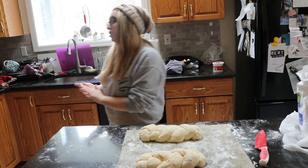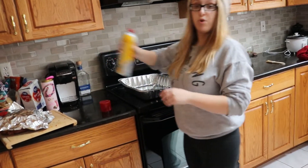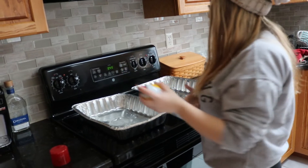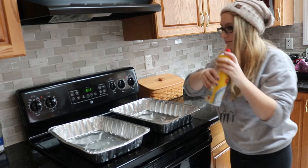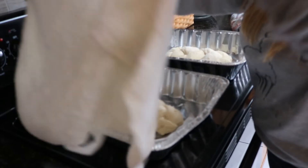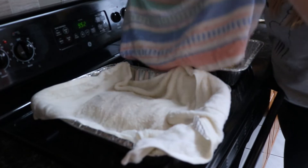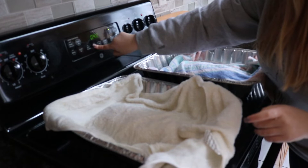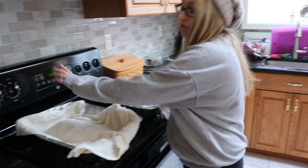Next I'm going to get some cooking spray and spray two pans. I'd use two instead of one because we're going to let them rise again. I'm going to cover these with another clean, damp towel and set the timer for an hour. While we're waiting, let's preheat our oven to 375.